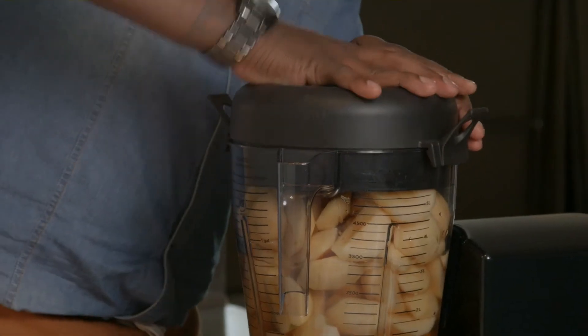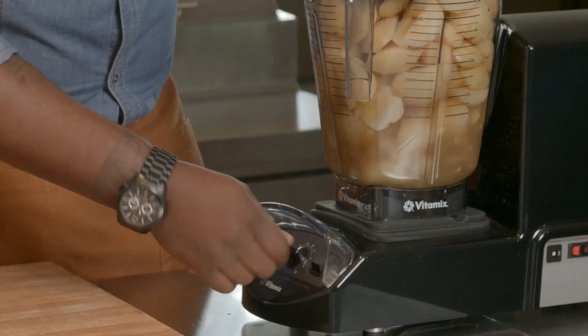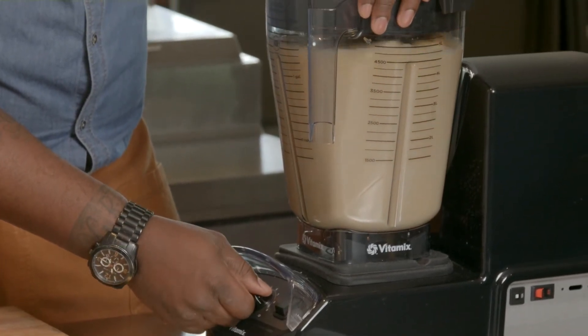Being able to put all that in one container and still have a motor that's powerful enough to spin that much water and liquid and even sometimes dry products is special. I'm basically cutting my prep time in half by using the XL.